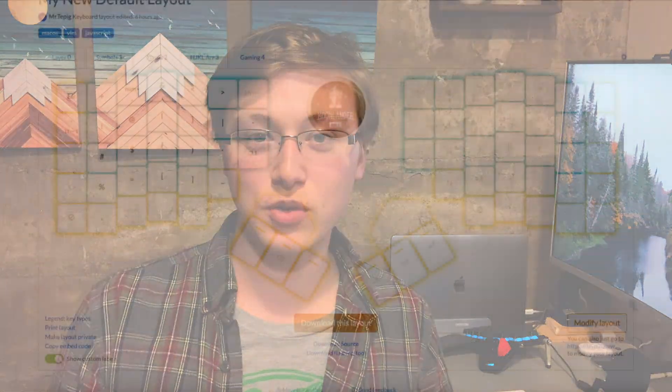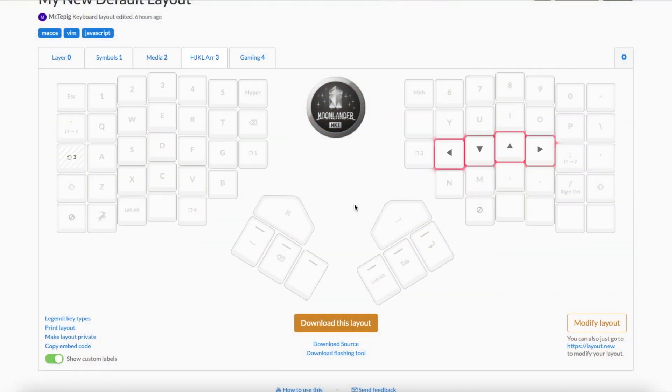Another thing I've talked about in previous videos is the arrow key layer. I've mapped a key to take me to one specific layer, and that layer turns my H, J, K, and L keys into arrow keys — so instead of reaching down for arrow keys on a different row, they're right in my home row. I have that mapped under my left pinky, so it's very easy to reach. I can hold that down with my pinky, hold Control with the other pinky, and move between workspaces with my other fingers — making it very easy to get around without using my mouse.